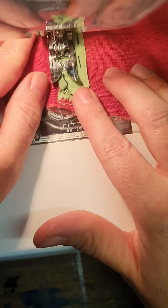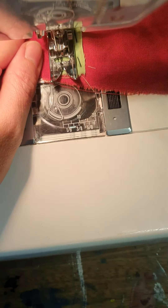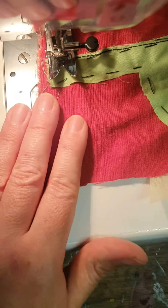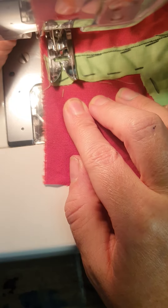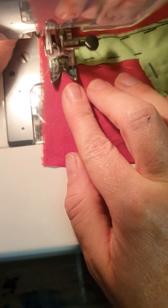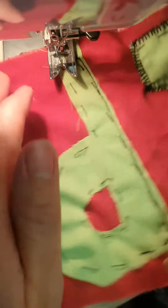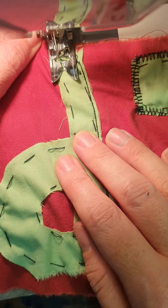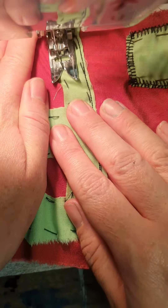Straight line is easier than zigzag stitch. It holds the fabric in place but it doesn't prevent it from fraying like the zigzag stitch does. I'd like you to have one letter sewn with zigzag stitch and the other with straight line.